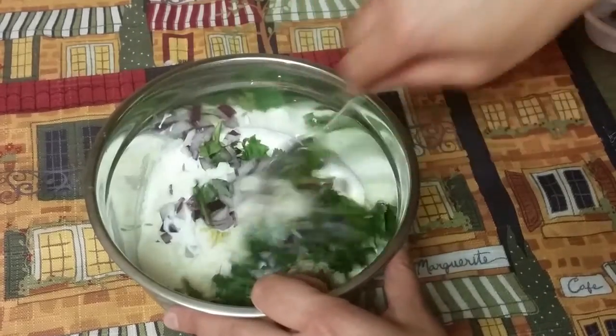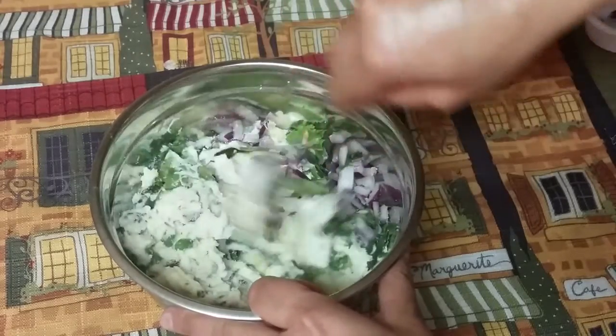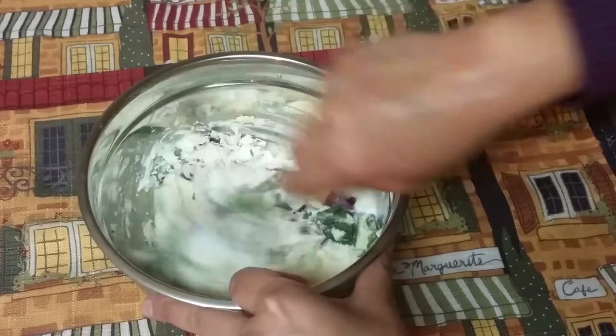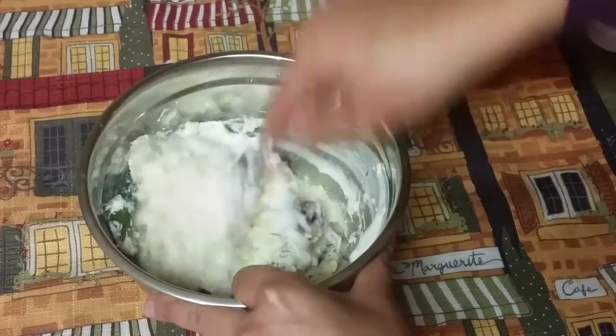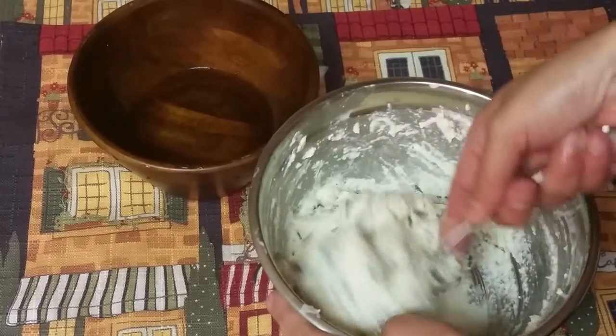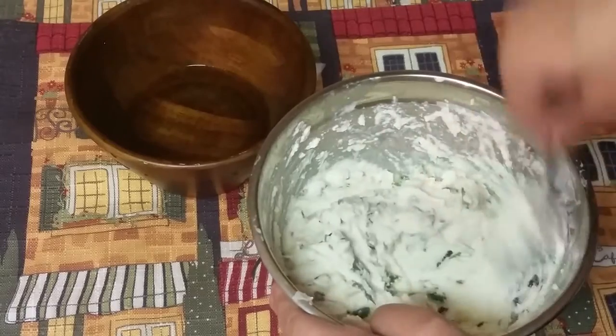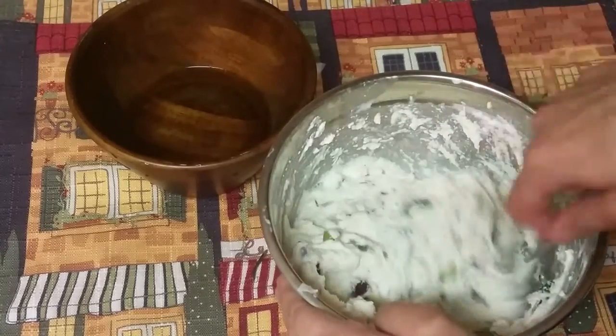We'll mix it well and see if we need more curd. We are gonna make a batter like vada batter. So here we go — the batter is ready. It should not be very thin; it should be this consistency. Now we are gonna make vadas out of it.